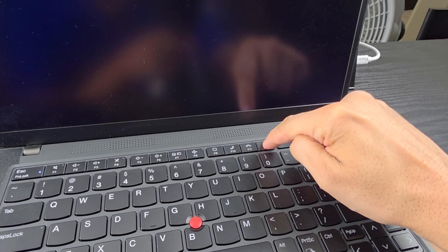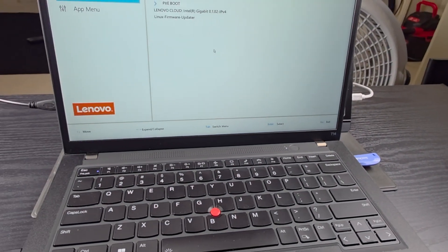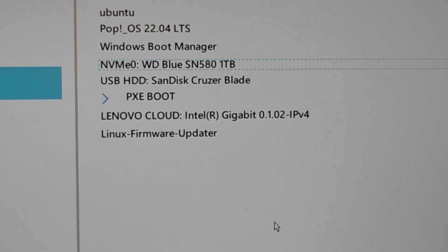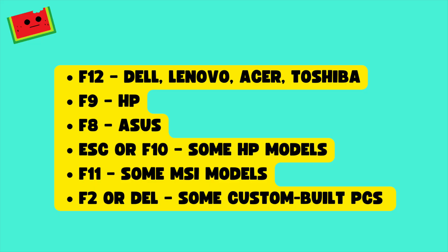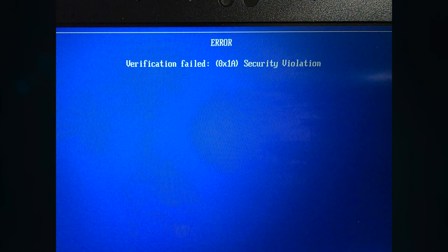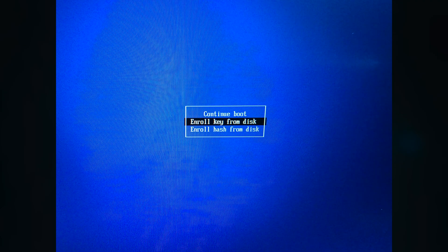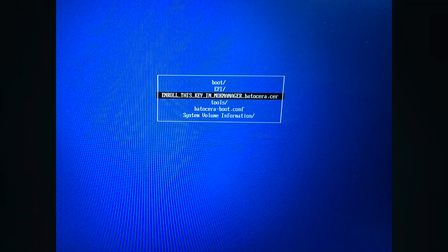We can now go ahead and boot from the USB. The process to boot from the USB depends on your PC — you need to press a specific key to access the boot menu, which allows you to choose your USB stick as the boot device. On screen, we have a list of the most common keys you need to press depending on the manufacturer. If you have secure boot enabled like we did on our laptop, you have to enroll a certificate from the Batocera USB stick that will then allow you to boot.